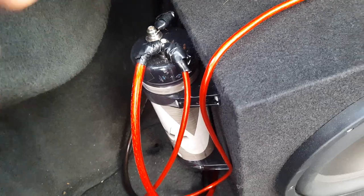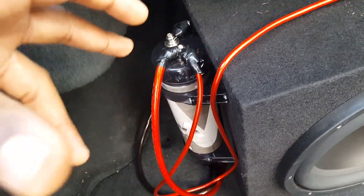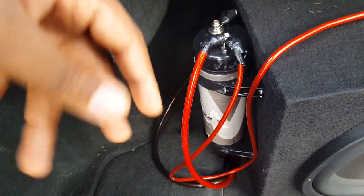It helped because I felt like the car was losing a little power because the box was taking so many watts from the car. These subwoofers take a lot of electricity, so I added a capacitor to store some electricity so when the bass kicks in it has that reserve power.